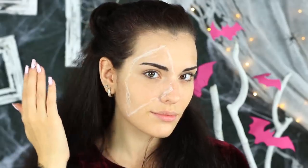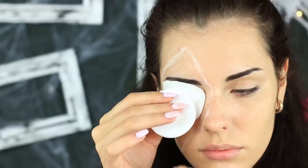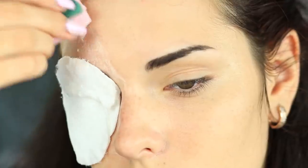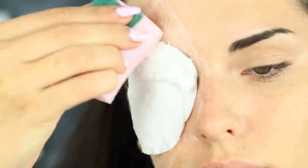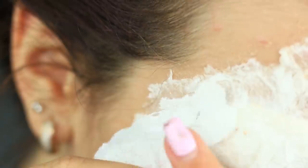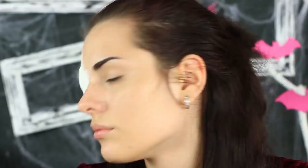Cover your eye with a cotton pad and attach it to your skin with eyelash adhesive. Attach another pad lower. Use a sponge to apply white glue to the pads and around your skin. Separate a napkin into layers, tear off little pieces, and glue them to the cotton pads in a paper mache way. Attach them and soak with white glue. Cover the skin around it and wait until dry.